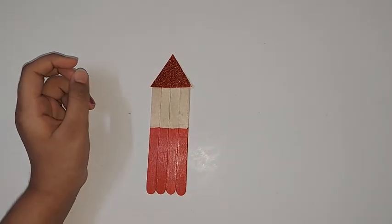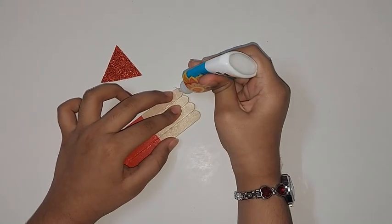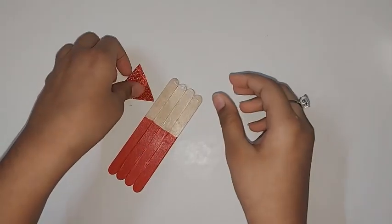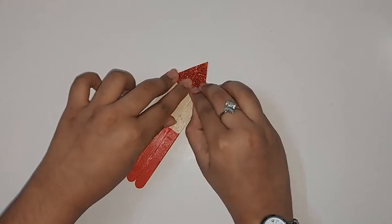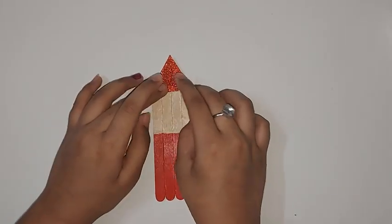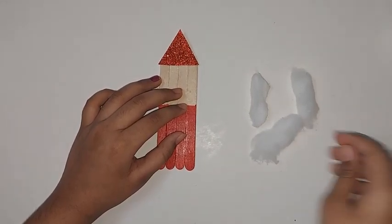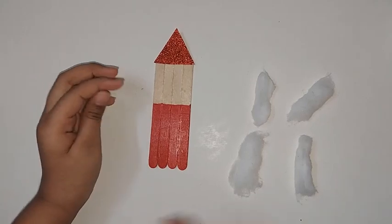Now you should cut out a triangle from red glitter sheet and stick it here like this for the hat. You should take four cotton pieces like this — now I'll show you where to stick them.